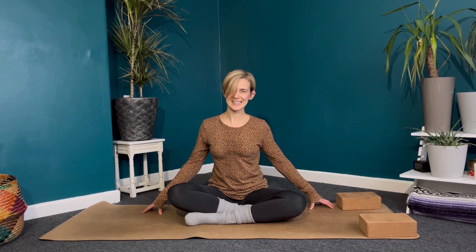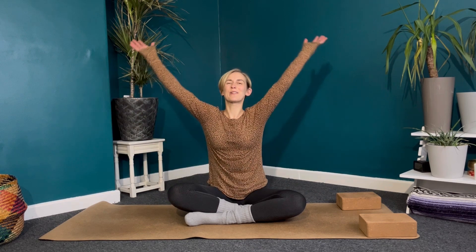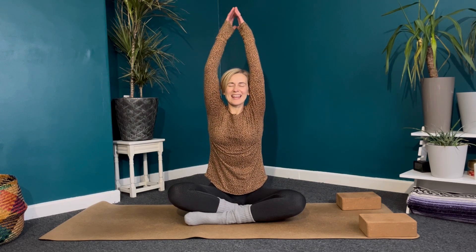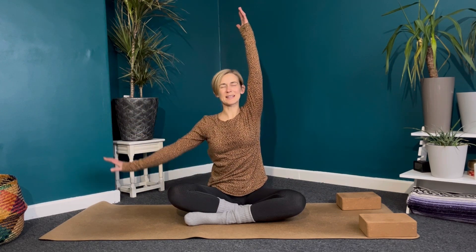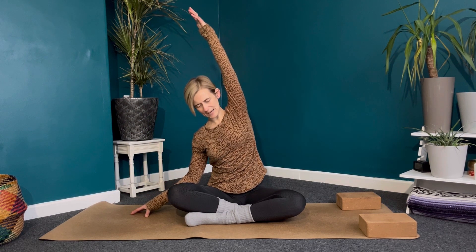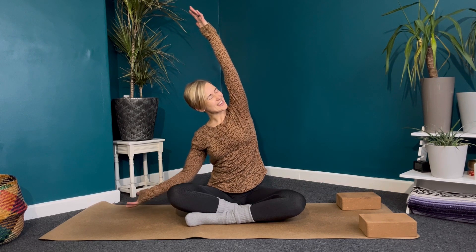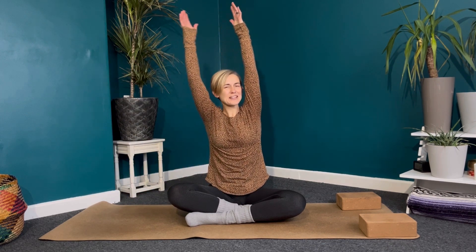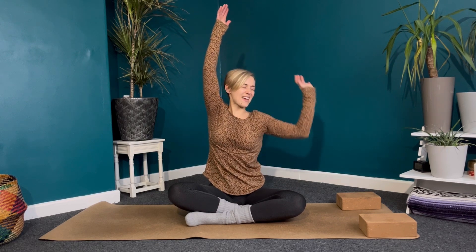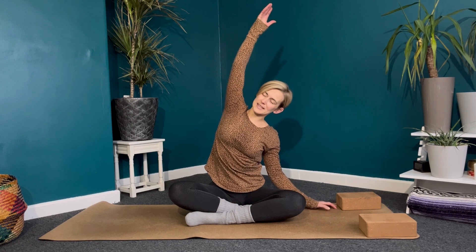We're going to keep moving with the breath. Inhale, sweep the arms up overhead, and then exhale, bring the right fingertips down to the ground, lengthen through the left side of the body. Gazing down at the mat, or up if that's comfortable, then inhale back to center — reach, reach, reach. Exhale, left fingertips down, extending through the right side of the body.